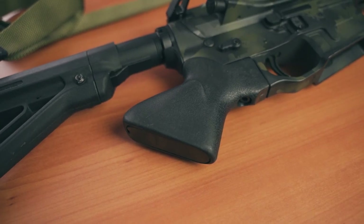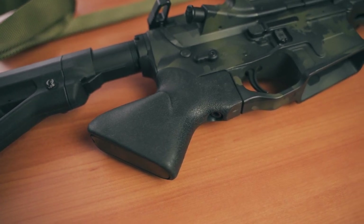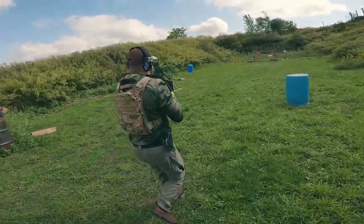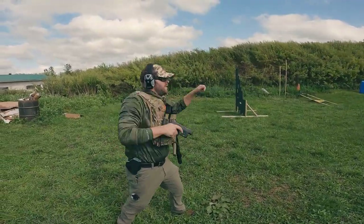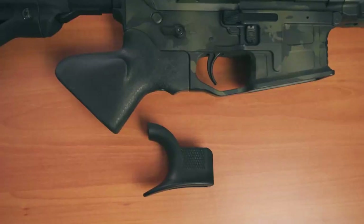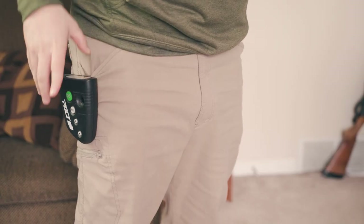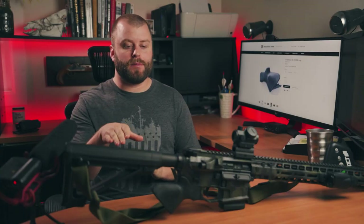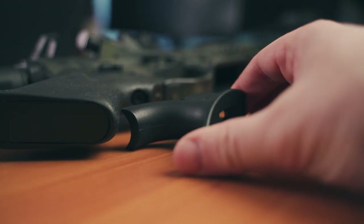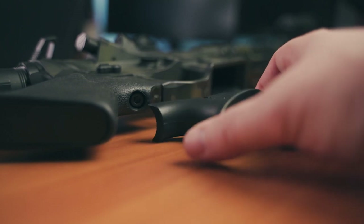Let's first talk about the grip. I noticed right away, compared to the New York compliant spur grip, there's a lot more real estate on the Resurgent Arms grip. They have two thumb shelves on each side — just a little bit more to grab, which makes things like reloads easier. With the spur grip I was killing my wrist trying to hold the rifle. This just gave me a little bit more grip. Is it better than a pistol grip? Absolutely not — pistol grip beats any of these all day — but compared to the spur grip, there is more there to grab.